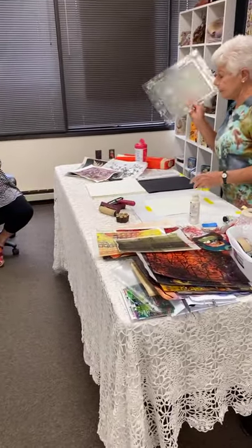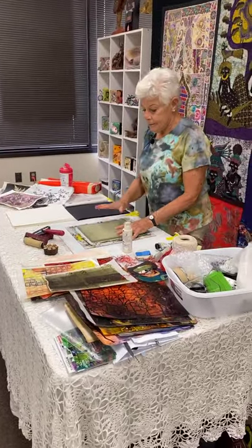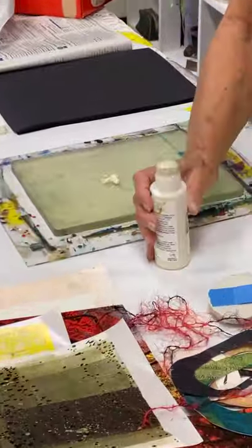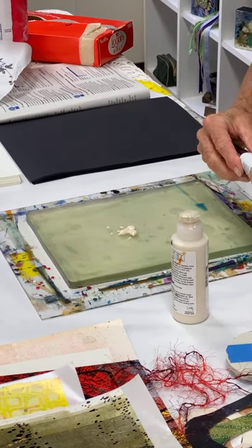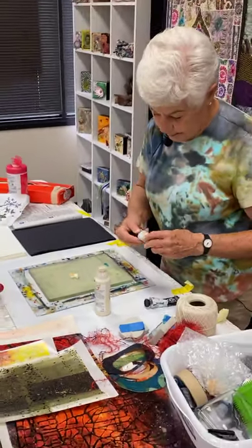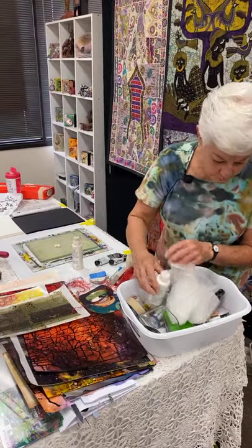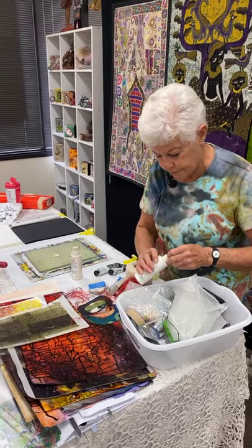One of the things you need is a plate — you need something to put the paint on. I shake everything. You don't really need to shake, and you don't ever need as much paint as you think you do. That is titanium buff — that's a little tiny bit of Naples yellow. And I want to find my white, which is probably not open because I wanted to make sure I had enough white.